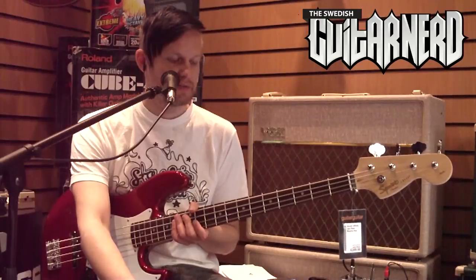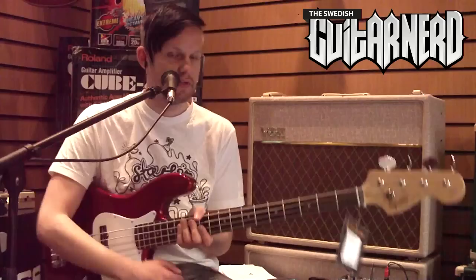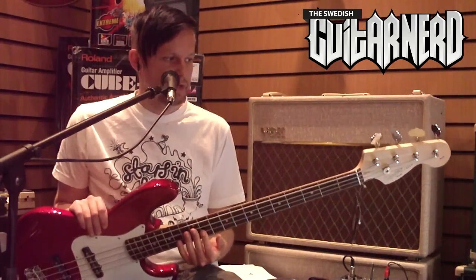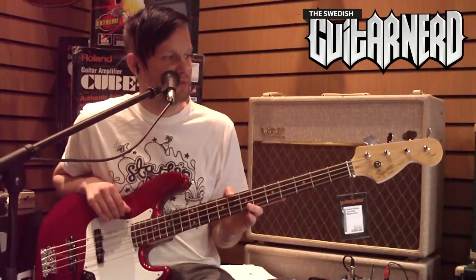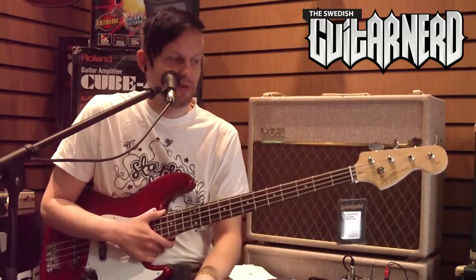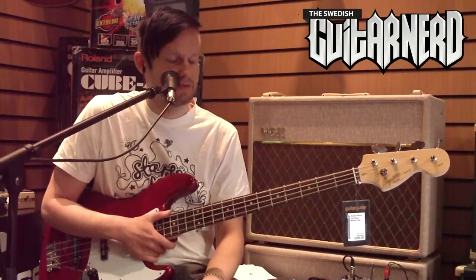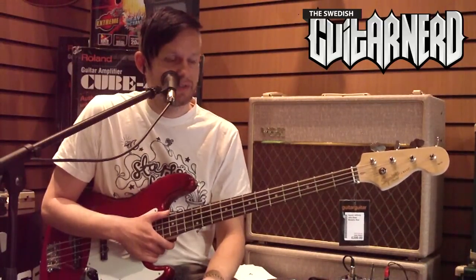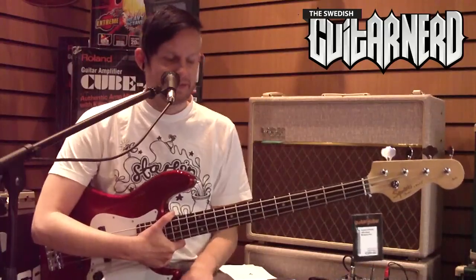Anyway, back to a standard setup. I'm going to review the Squier Affinity Jazz Bass. Starting from the top as I always do — we have these wimpy small tuners, and to be honest that is the one thing that sets this bass apart from other Jazz Basses from Fender. Because other than that it's a great instrument. I don't know why they're doing this or how much money they save by using these really cheap and small tuners — they shouldn't, in my opinion.